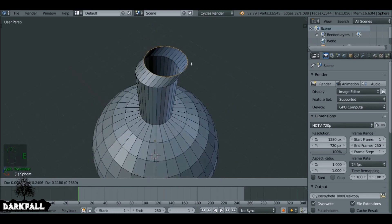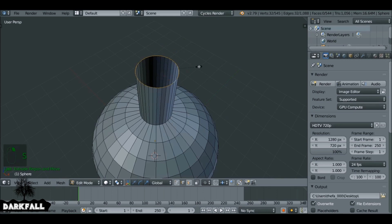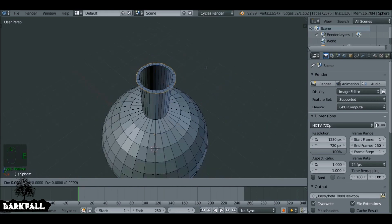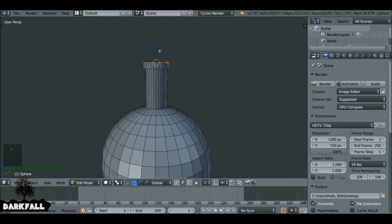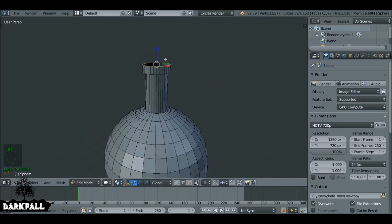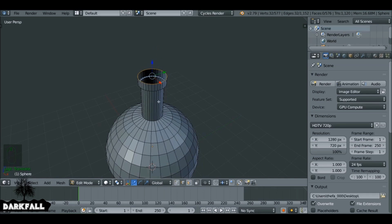Then press E to extrude. Now if we right-click it'll stay where it is, and then press S we can scale this, and then left-click when we're happy. Now press E to extrude again and make sure we constrain it on the Z axis to something like this. It's a very basic shape, so if you want to make something that looks a lot more complex I would suggest doing so — it will look a lot better, but for this example it will work fine.